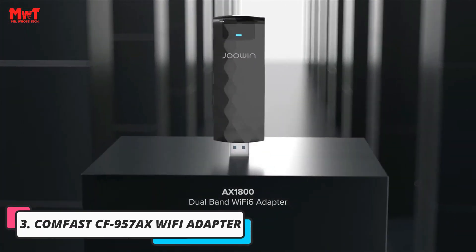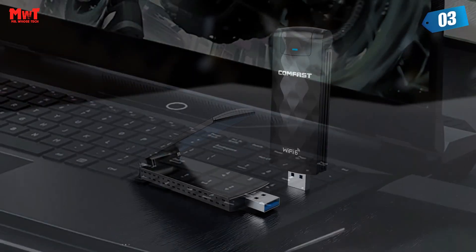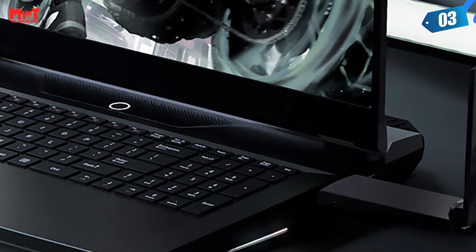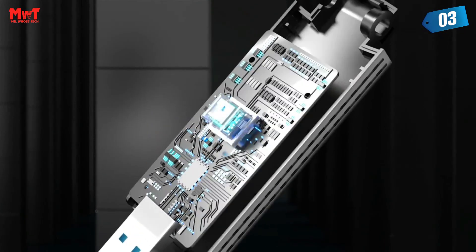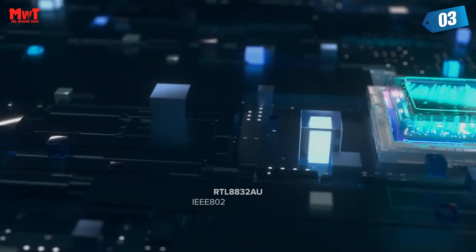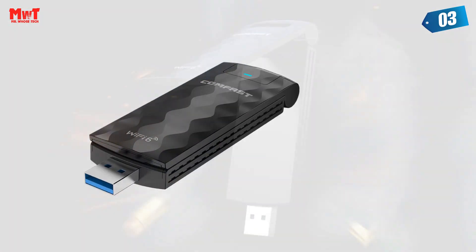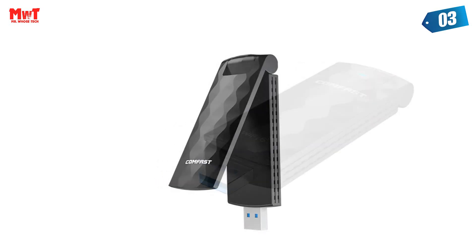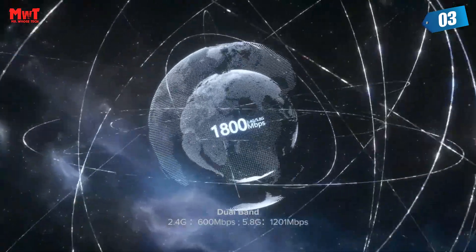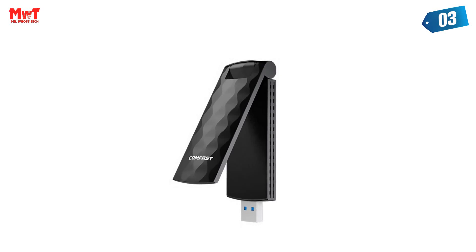Number 3: Comfast CF957AX Wi-Fi Adapter. New Generation Wi-Fi 6 USB Wireless Adapter — the CF957AX integrates fast speed, low latency, large capacity, more security, and power saving with USB port, which significantly surpasses Wi-Fi 5 USB network cards in performance, and is much easier to use than a PCIe Wi-Fi 6 network card, applicable to a wider range of people and compatible devices. 1800 Mbps High Speed Rate — 2.4 GHz at 600 Mbps plus 5.8 GHz at 1201 Mbps — connection rate and network capacity have been significantly improved, greatly reducing network delay and channel interference. Allows users to enjoy a smooth gaming experience.